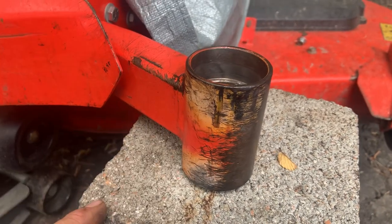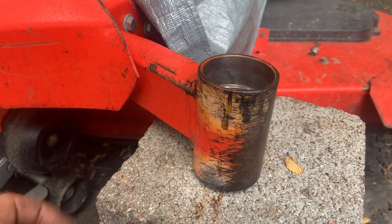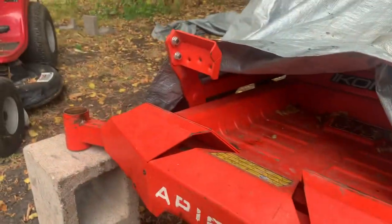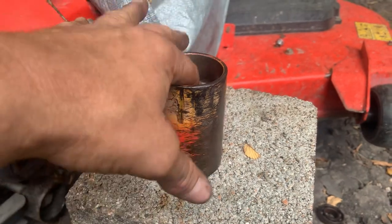The bearings had seized up. He brought it by and said no problem — I'll take the front forks off, put some new bearings in there, we'll be good to go. But it took forever to get these front forks out of these bearings. They were seized to the inner part of the bearing.